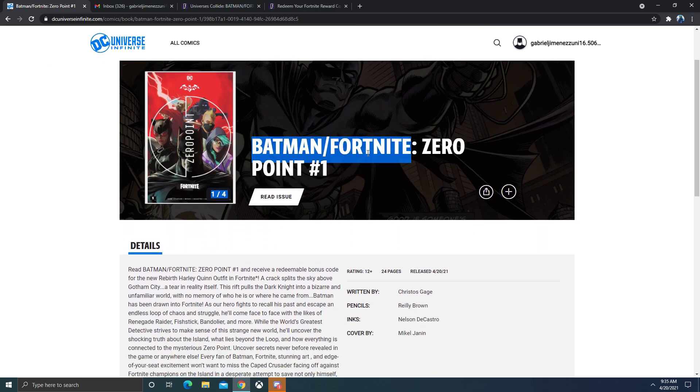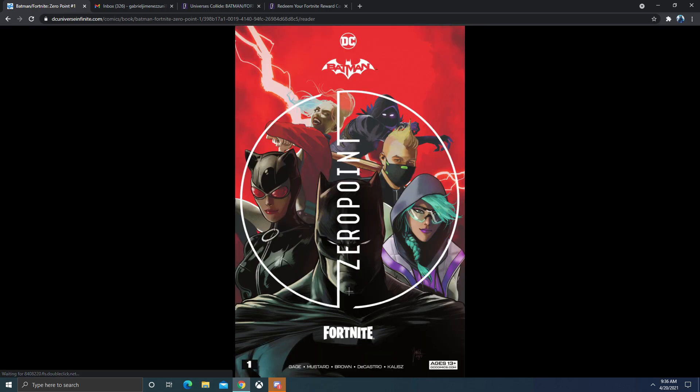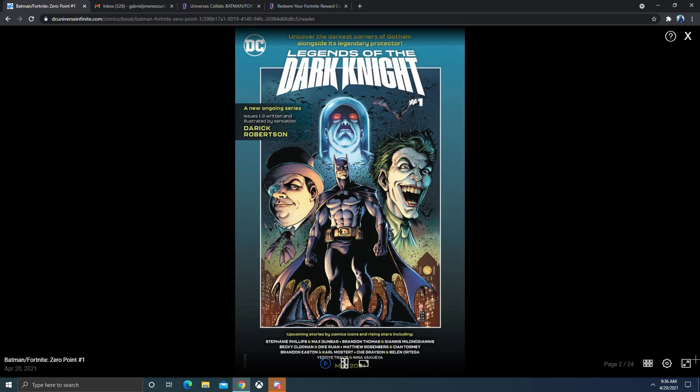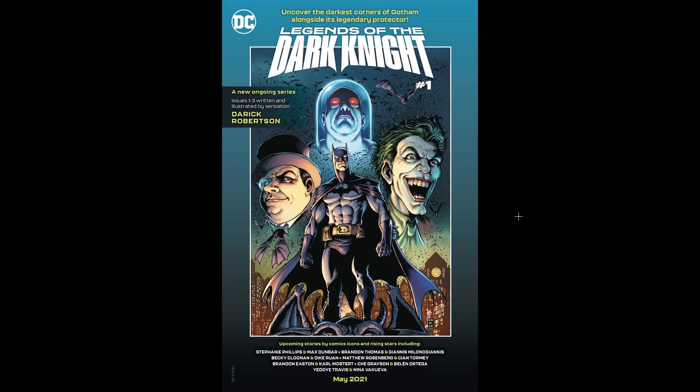So once you've done all of that, you got to read the Fortnite comic book that just released a few hours ago. You just got to click read. What I recommend is just put it on autoplay, then go to full screen and just let it do its thing. It is 24 pages long, so it might take a little bit. I guess you could read it too, but I just don't know how to move it left to right, so I just let it do its thing.